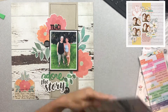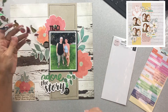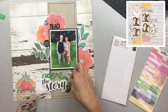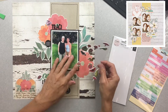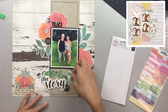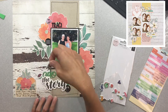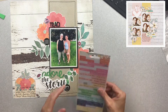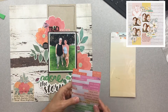I absolutely adore dimension on a layout. It doesn't have to be five feet thick, but I do like different textures, different dimensions — something for my eye to go around and look at. So I'm bringing in a little bit more color with this really nice plummy shade that is a part of the Paige Evans puffies. They're from her new Truly Grateful collection. They are so soft and gorgeous, and it's giving me yet another textural element — the other puffies I'm using are shiny and these are like a really soft somewhere-between-matte-and-satin. Pretty cool.